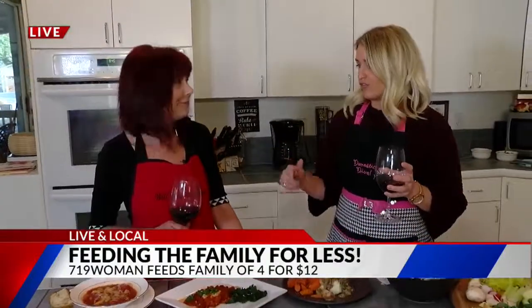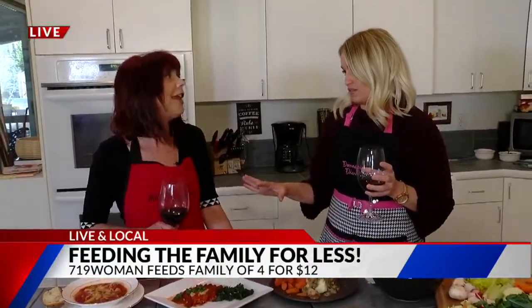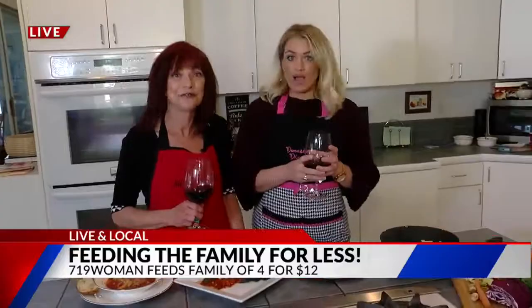You do fashion and you do food, and you do both very well. It was fun — thank you so much for bringing us out. Tammy York, the 719 Woman. She has me shook — proving that eating on a budget does not have to be bland. Cheers! We love our domestic divas on Wines Days.